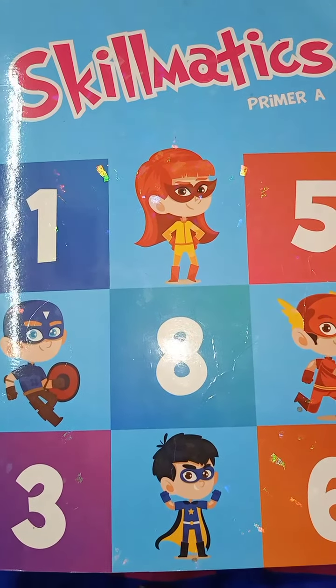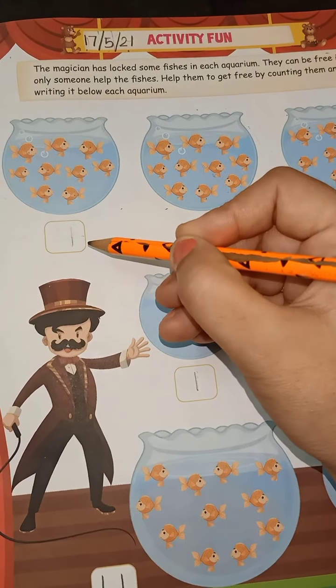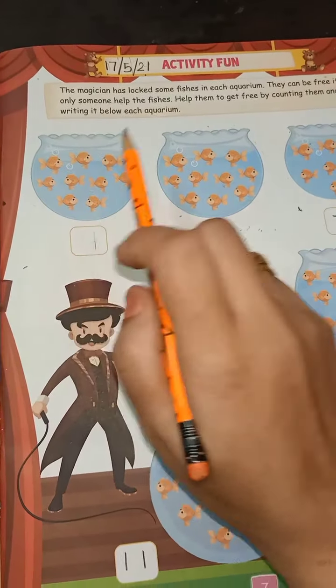Now page number seven. You have to do the activity: count and write. The magician has locked some fishes in each aquarium. Who is this? This is a magician. And what is this? This is a fish. Help the fishes to get free by counting them and writing the number below each aquarium.